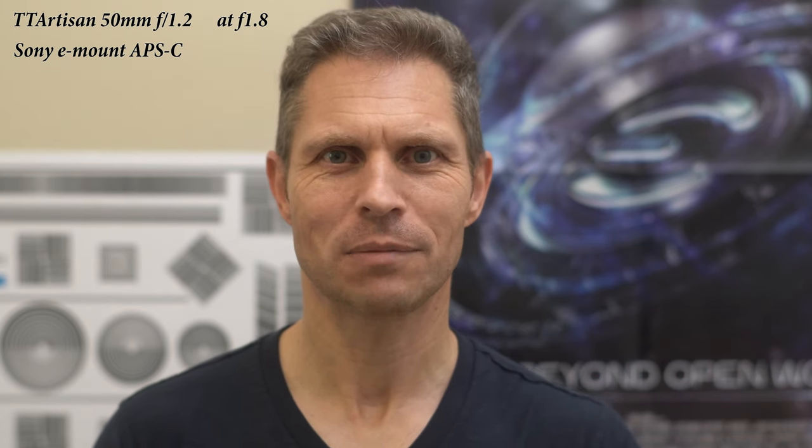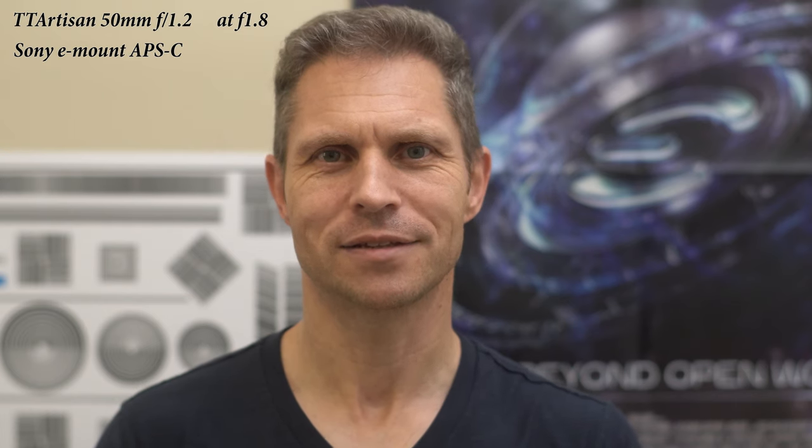Hi everyone, this is Dirk. What can you expect for a hundred bucks? So this is the TT Artisan 50mm f1.2. I'm actually recording this video right now with this lens. To be on the safe side, because I have no one behind the camera to operate it, I'm recording this at f1.8 so I can move a little bit back and forth.